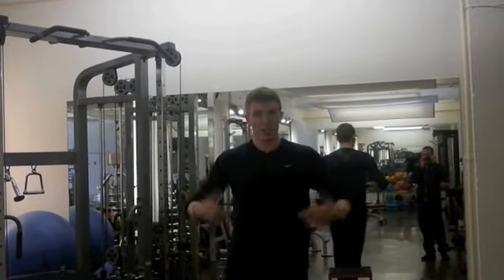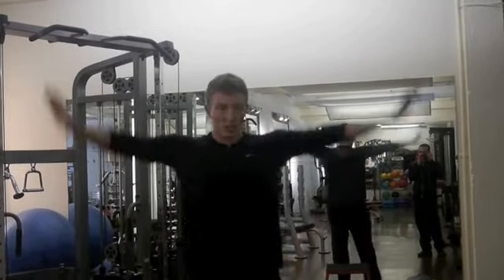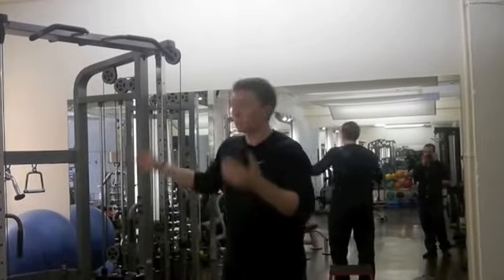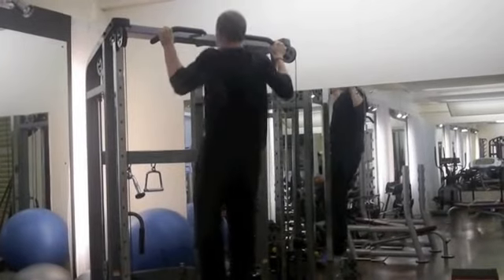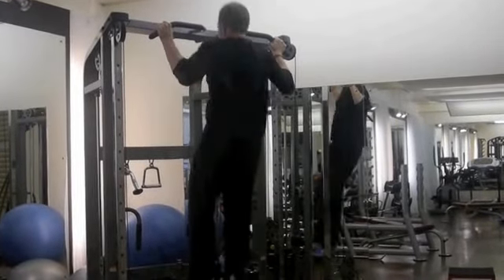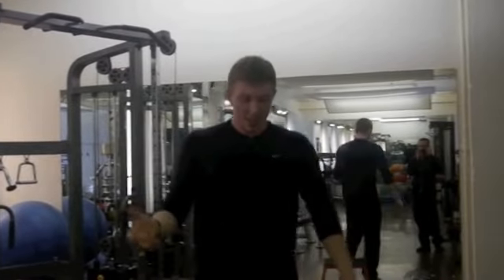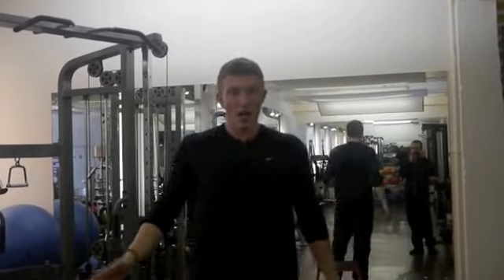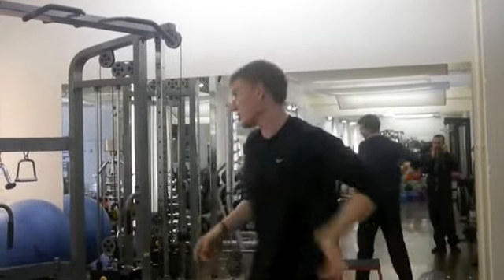After that, I'm then going to progress into full chin-ups. Make sure there's no swinging — you're trying to really isolate the back muscles. Once you get to that standard and find 30 reps not a problem, to make it harder you can try doing bilateral chin-ups, where you isolate one side more than the other. So I'm just going to pull up to my right-hand side and then pull up to my left.